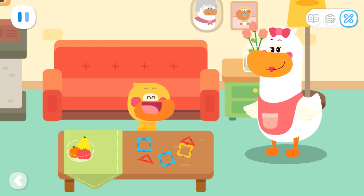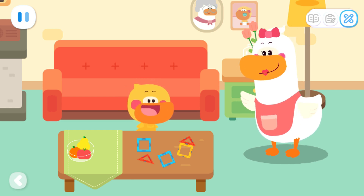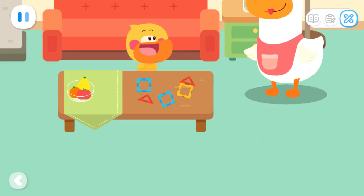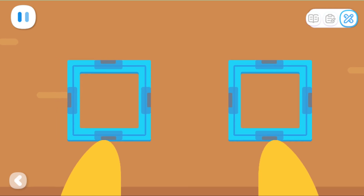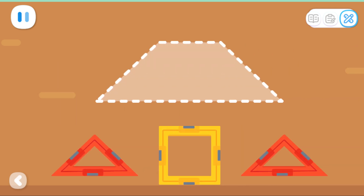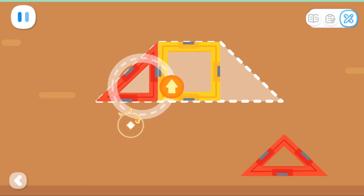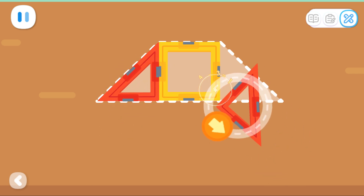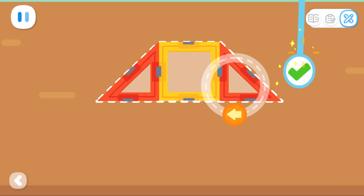I'm playing with magnetic tiles! Mom, do you know how to make a rectangle with squares? Show me how to piece it. The sides of the two squares are put together, and the magnets are pulling them together — the two squares became a rectangle! Can you make a trapezoid with a square and two triangles?